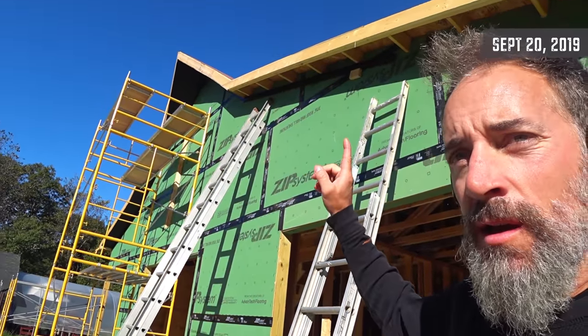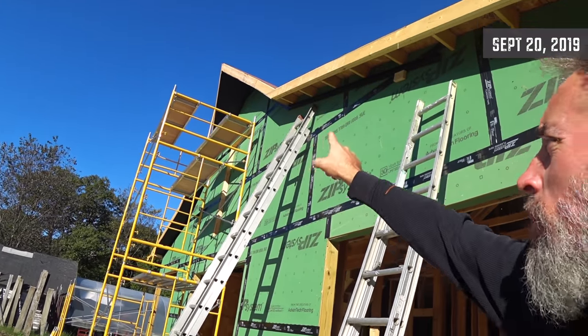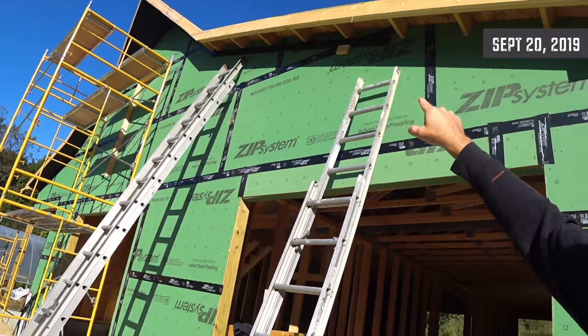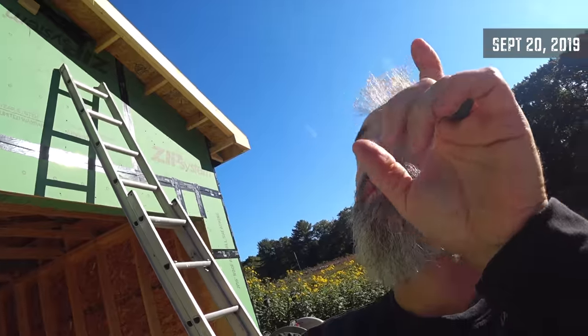Yesterday I was up on top of the scaffolding, got the peak finished, and now I'm working on this final soffit down here. My battery ran out, but I really like how the upper peak came out yesterday.